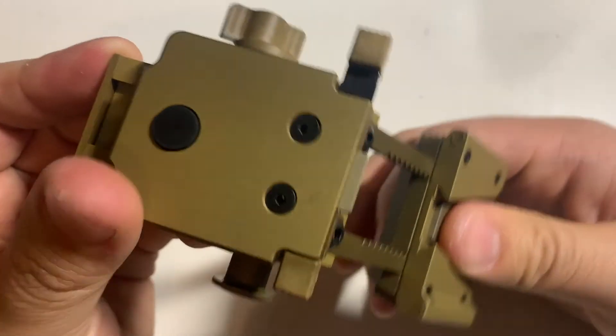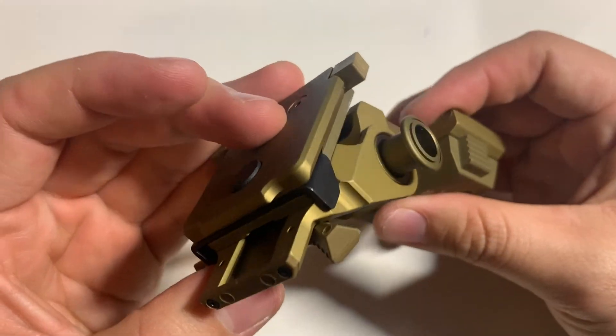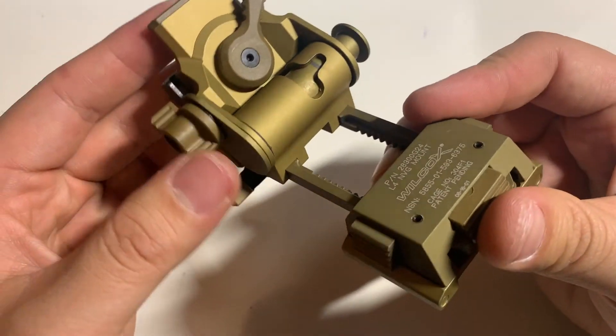If you have any other questions about this device, please leave a comment down below. Thanks for watching.